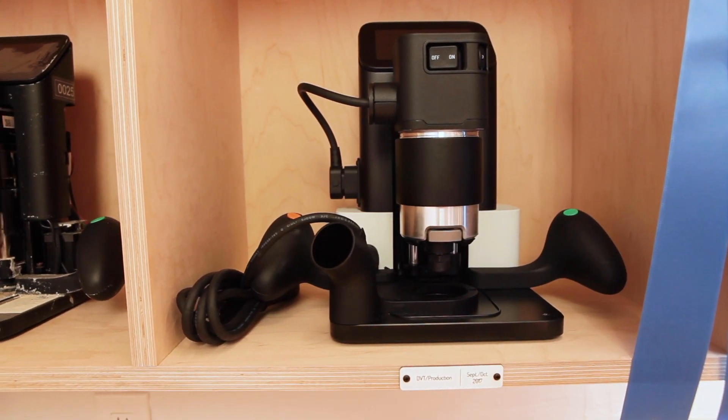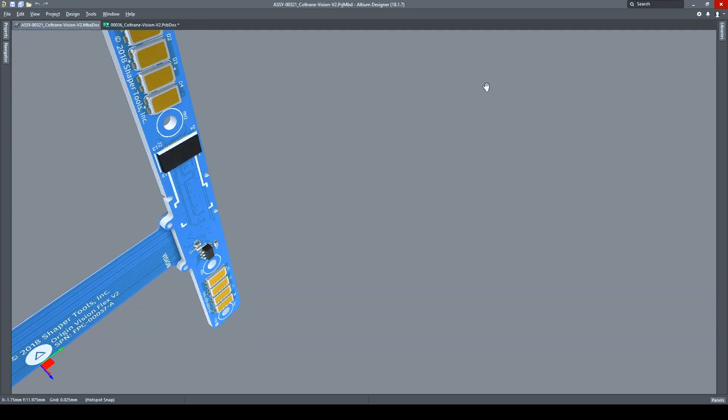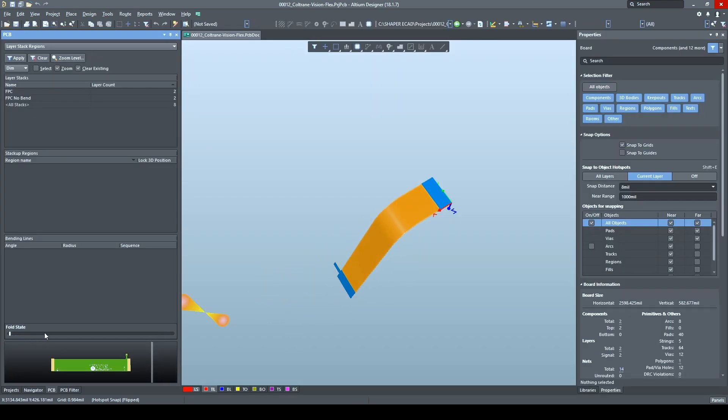Origin is a pretty unique form factor and there are 10 rigid circuit boards in there and three flexes. Fitting all that in there was quite challenging, and on top of that, everything needs to be in the right place.